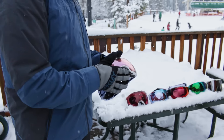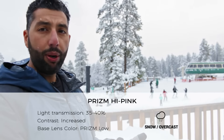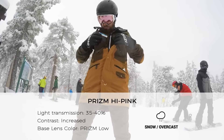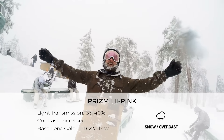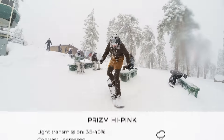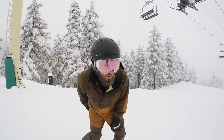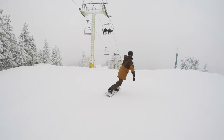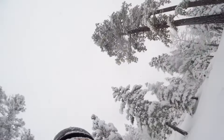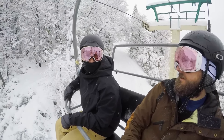We're going to start with the newest one this season — today's favorite, especially because of the conditions — this is Prism High Pink. This is the most high-contrast lens that Oakley makes for snow goggles right now. Don't let the little bit of pink fool you. The technology with this Prism High Pink is unbelievable. We had some serious whiteout conditions at the top of the mountain and it was just unreal.